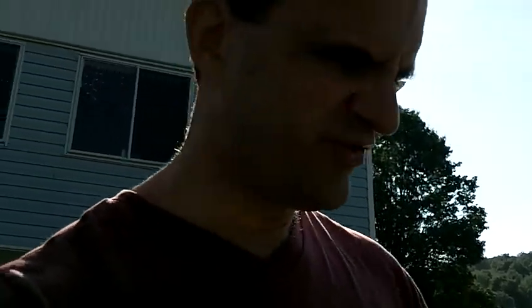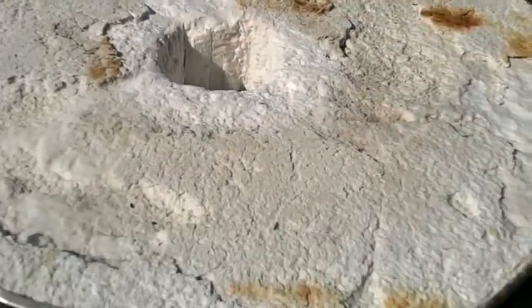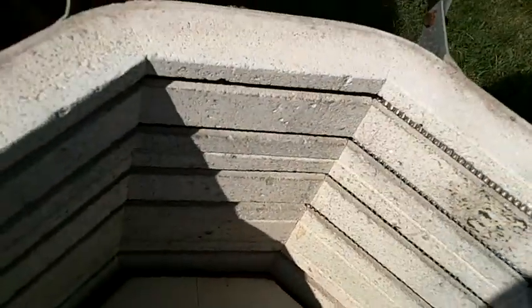Greetings friends, it's me Wayman. It's about 8:39 in the morning, the next day. I wanted to show you the result of the weed burner firing that I had rigged up, that you've seen in my previous video. I already pulled the pots out of here. There's a lot of carbon in here, so I need to regulate how much gas is going into the kiln — it's too much gas.